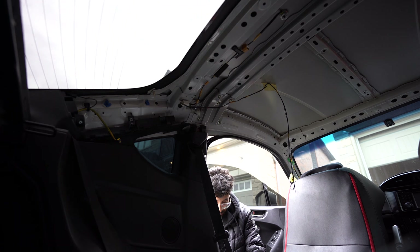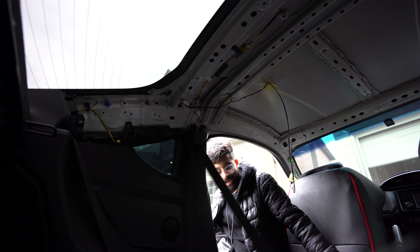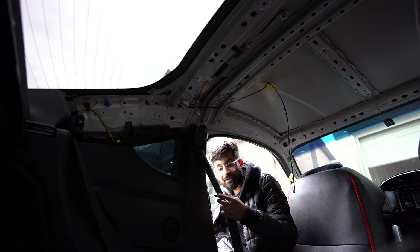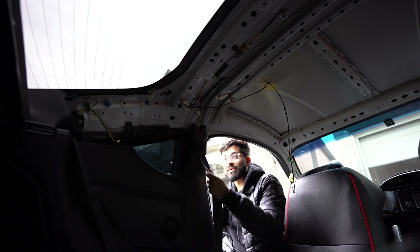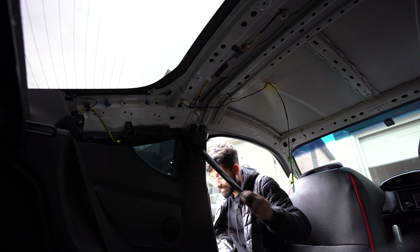I now have a functioning seat belt that actually retracts, and I have to repeat everything on the other side. It isn't too hard but it's very time consuming and annoying to get some of the bolts and screws out. Finally — a working seat belt.